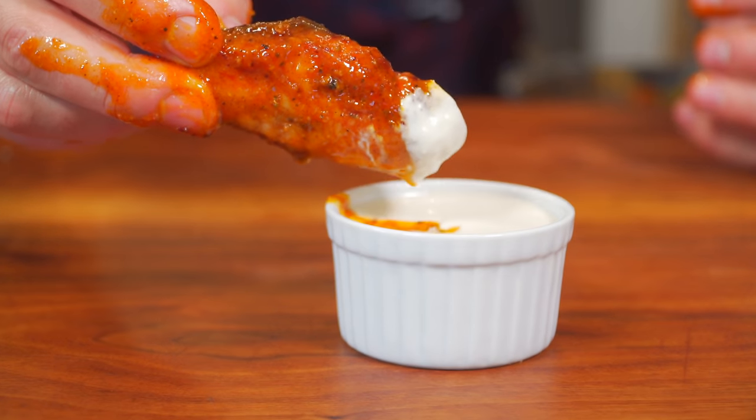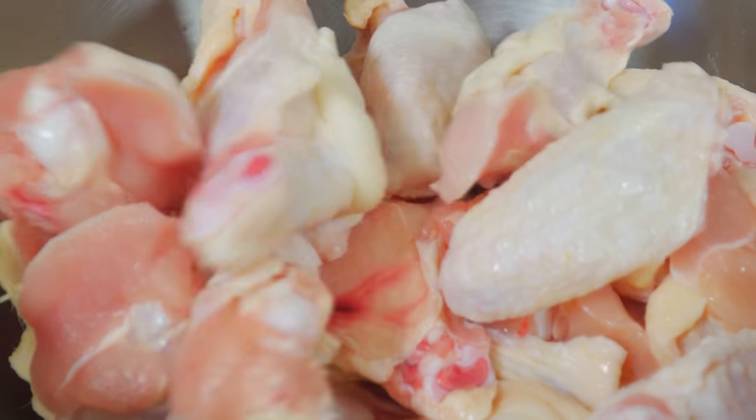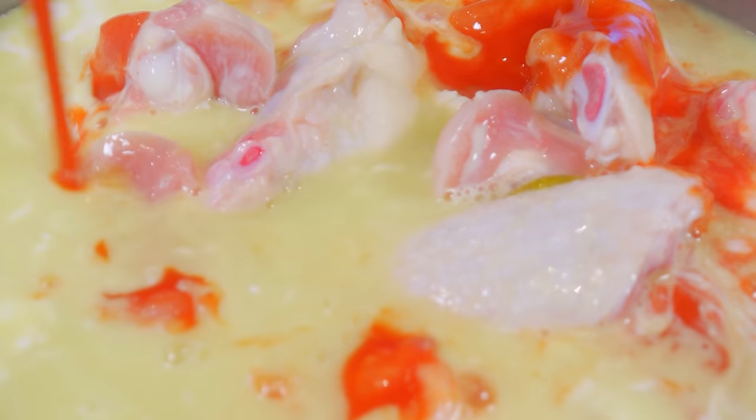Possibly the best chicken wings of all time. Legendary. Now let's go! Get your chicken wings in a bowl. We're going to simply brine these with buttermilk, pickle juice, and Frank's Red Hot.